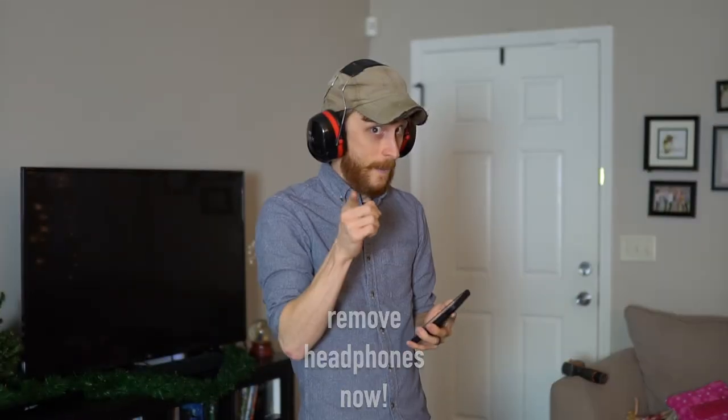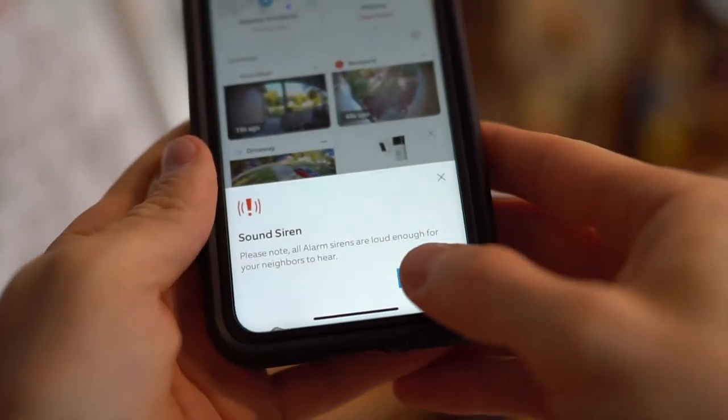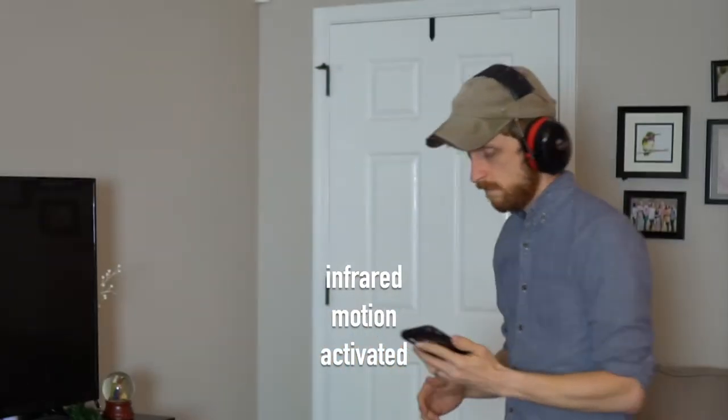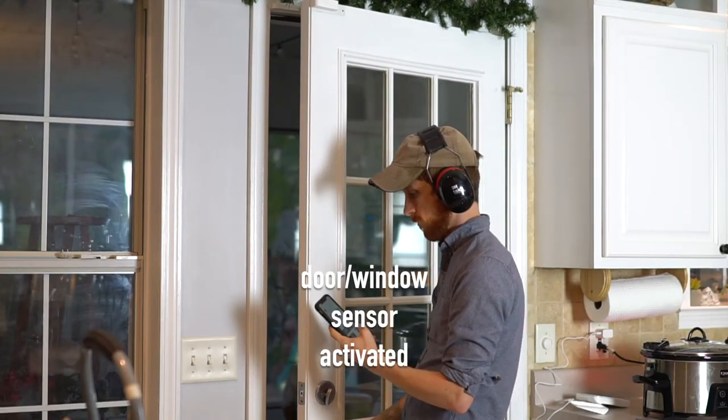Now, this is something that you might want to take your headphones out, because this is 110 decibels and is very loud and disorienting. I turned the volume down so that you can actually listen to it in the video, but it goes off with infrared motion activation as well, in addition to those door and window sensors.